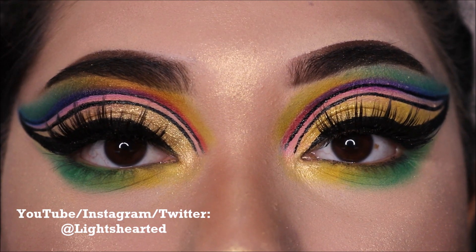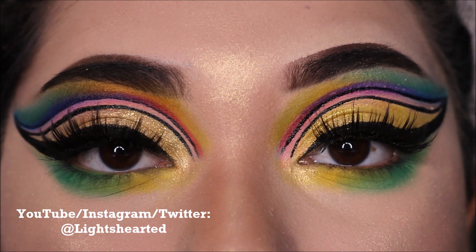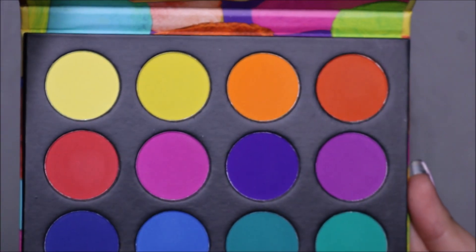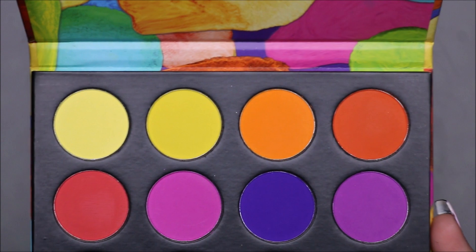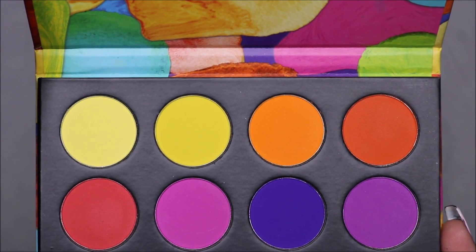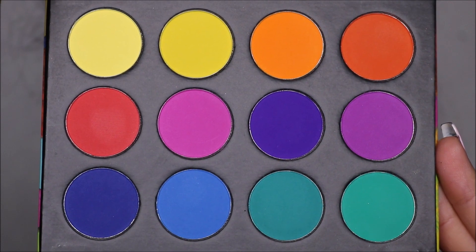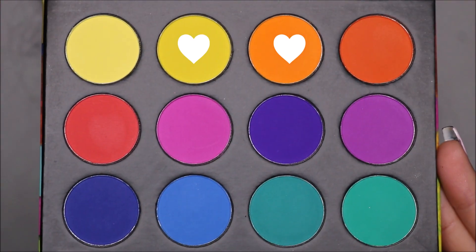Hello, welcome back to my channel. So today I'm going to be showing you this beautiful rainbow gold cut crease. This look is inspired by PP Face Chart on Instagram. I saw this look and I was immediately intrigued — I just wanted to recreate it and I'm so excited to do so. It is perfect for St. Patrick's Day, I thought.